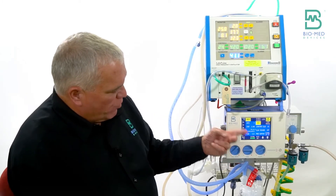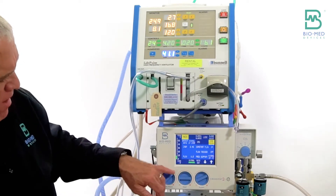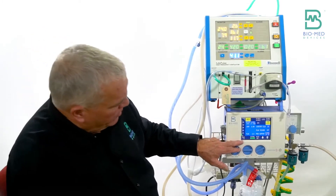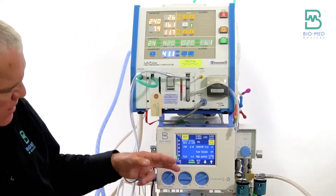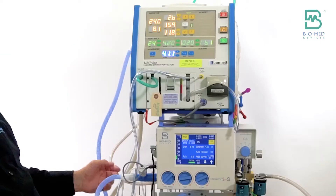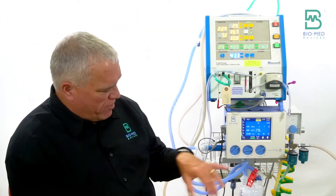The bar graph does show PEEP correctly as soon as you're reconnected — you just have to wait for that second breath for the numeric display. If you're going to have the baby in CPAP, all you have to do is switch it to CPAP mode. In CPAP, the PEEP number is constantly changing — you might see seven, eight, nine, ten — so don't rely on that number. Focus on the bar graph and adjust accordingly. If you get a disconnect in CPAP, the alarm clears immediately when you reconnect.